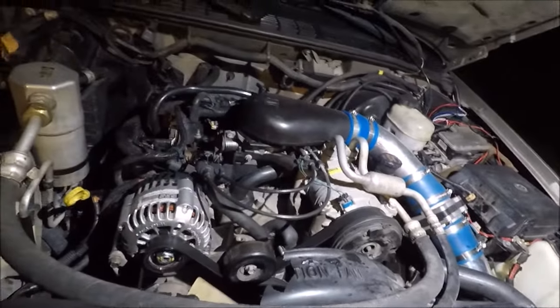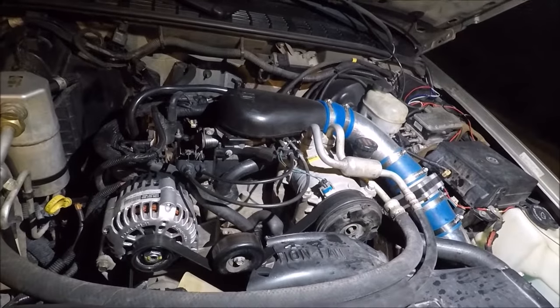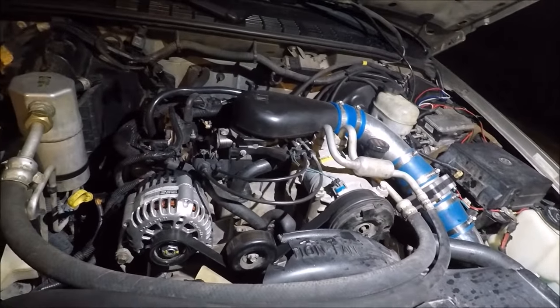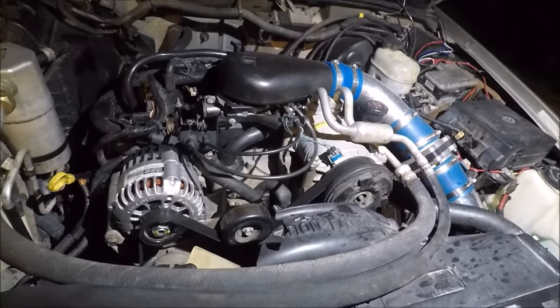There were several TSBs for this engine because of people coming into the dealership complaining of the engines lacking power. I believe that was caused by a distributor issue.